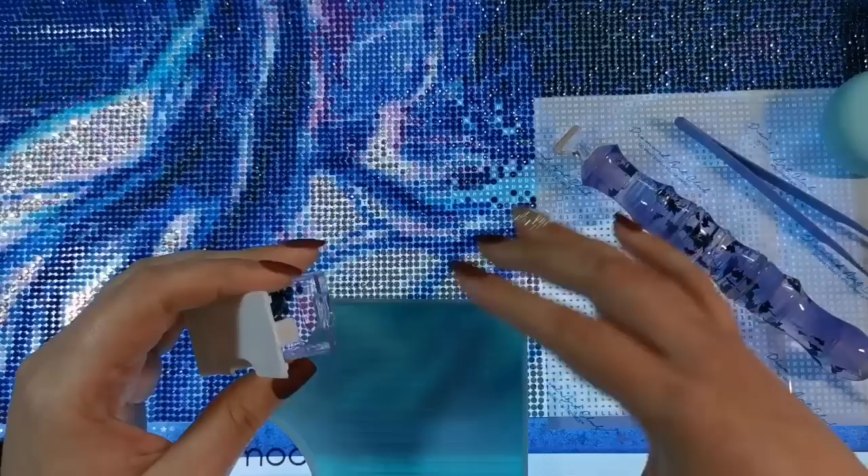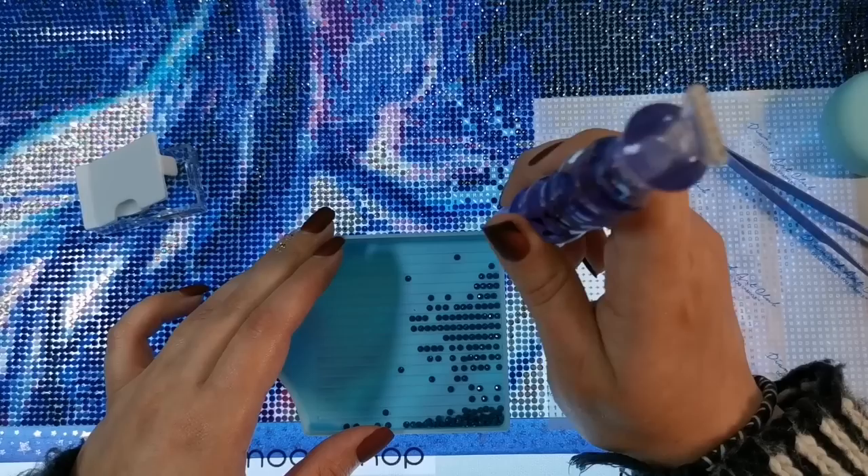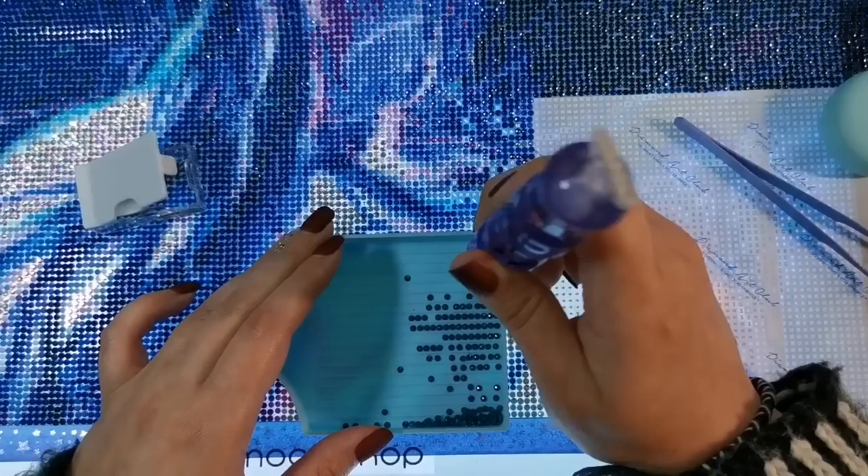I've been filming myself diamond painting on this painting so that I can bring those videos to you while I'm away, because I don't want you to lose company while I am gone.